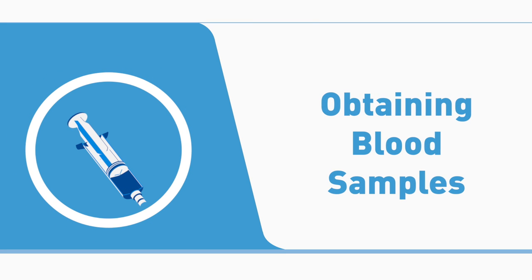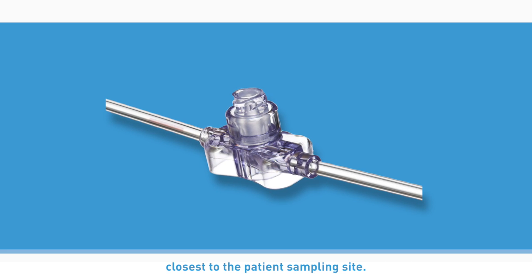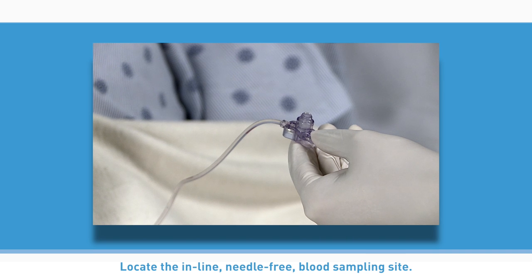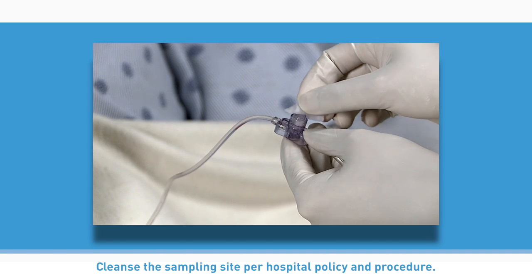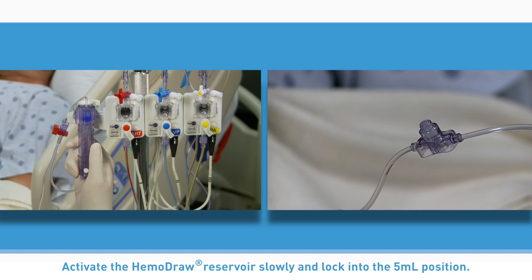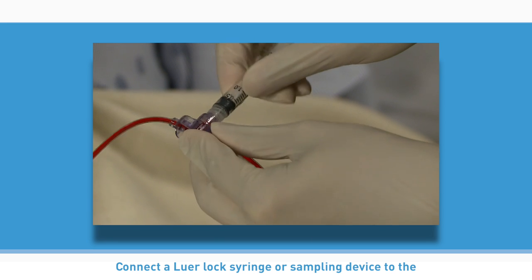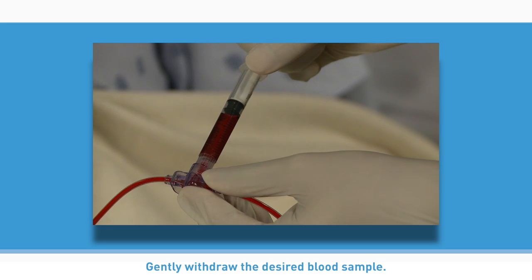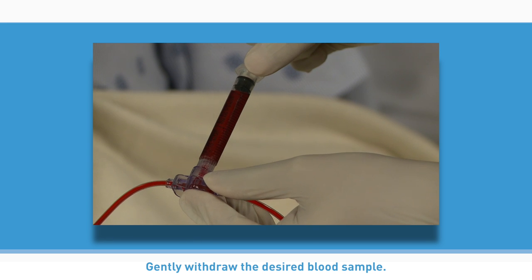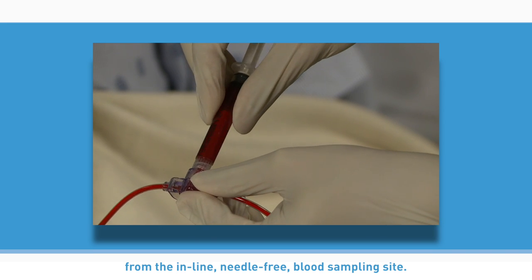Obtaining blood samples. For withdrawing a blood sample from the proximal — closest to the patient — sampling site: locate the inline needle-free blood sampling site. Cleanse the sampling site per hospital policy and procedure. Activate the Hemodraw reservoir slowly and lock into the 5 milliliter position. Connect a luer lock syringe or sampling device to the inline needle-free blood sampling site. Gently withdraw the desired blood sample. Disconnect the luer lock syringe or sampling device from the inline needle-free blood sampling site.